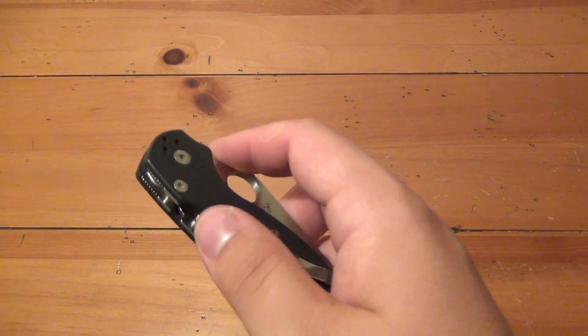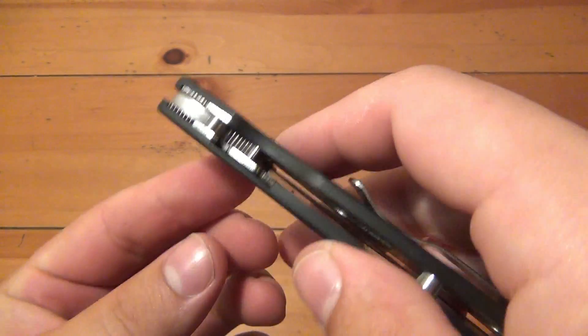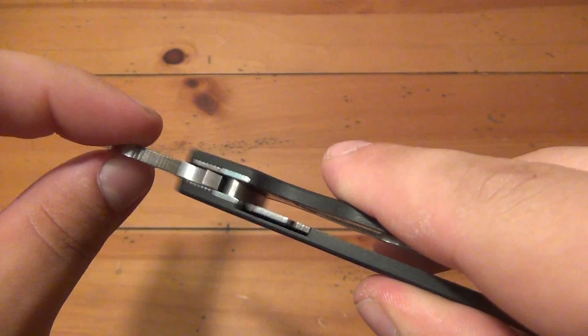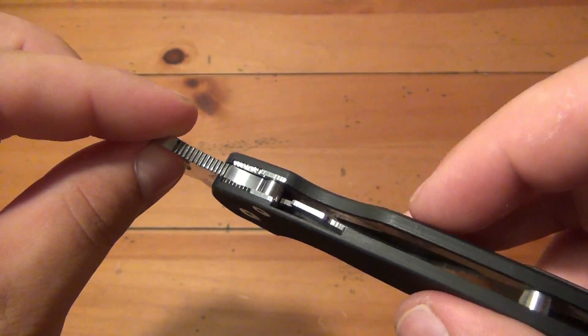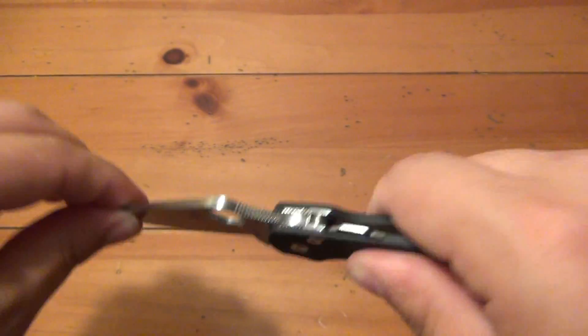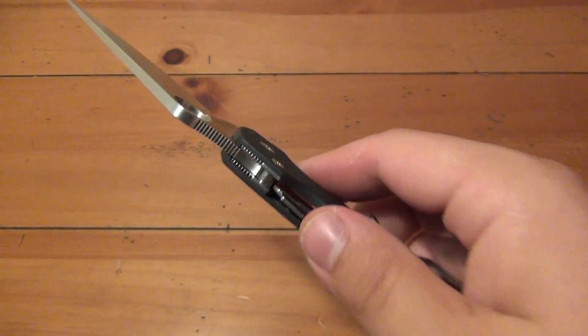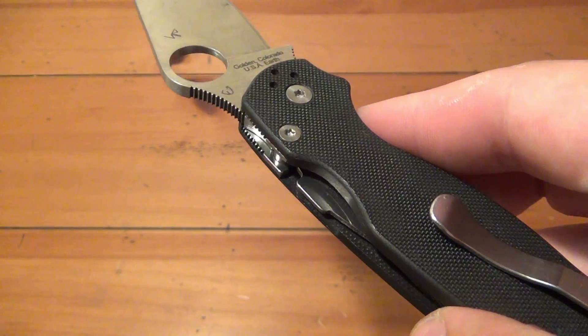What sets this apart from a lot of knives is that compression lock on the back. It's kind of like a reverse liner lock. As we open the blade, you'll see that it springs over and locks up with the tang. It is a perfect lockup — there's no slop, nothing vertical or horizontal. It's a great lock. This is actually my second experience with the compression lock, and I've been happy both times.